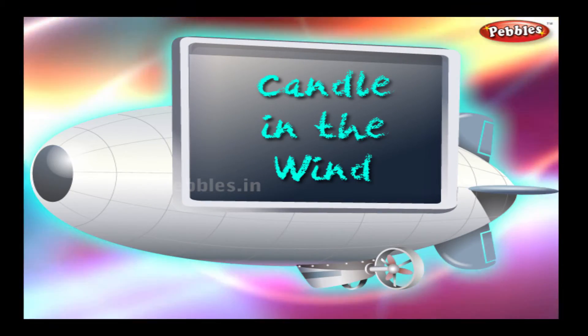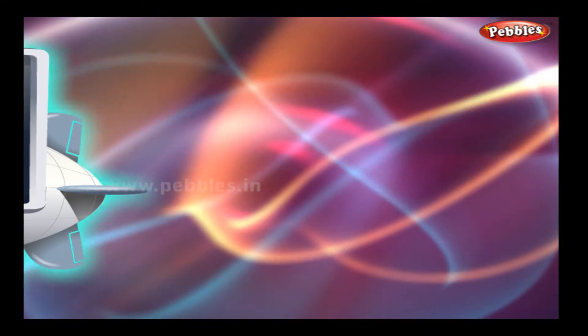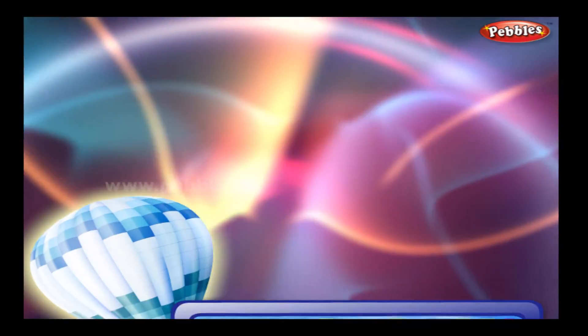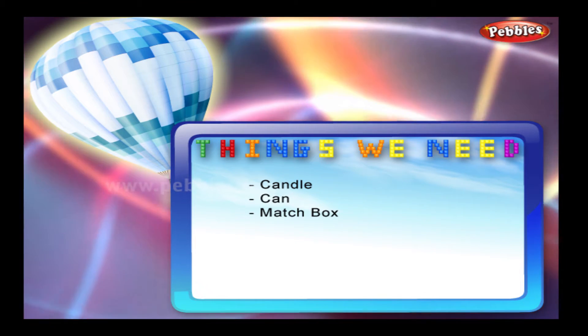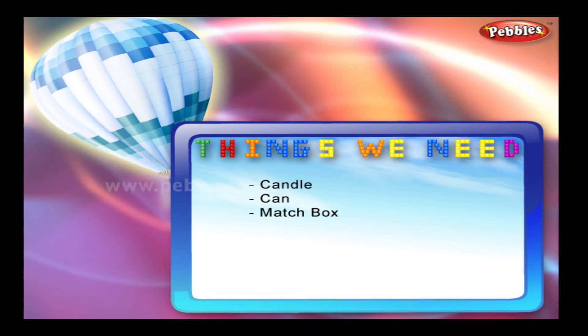Candle in the wind. Things we need: candle, can, matchbox.